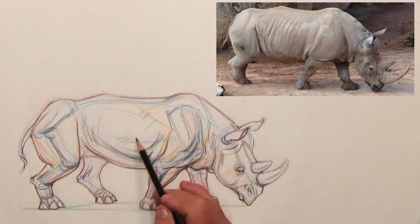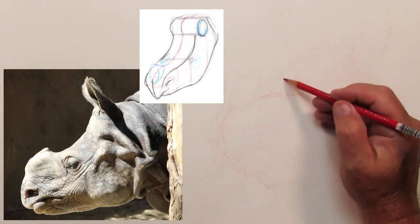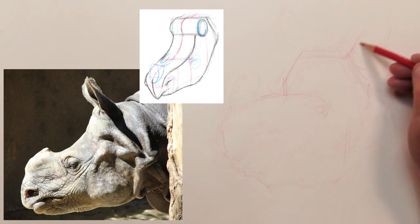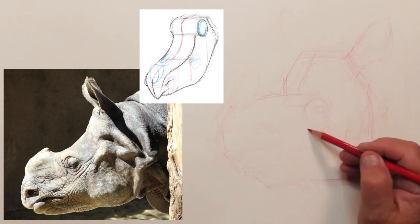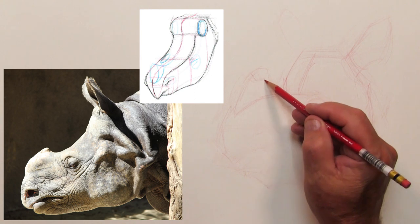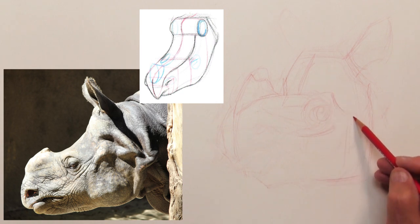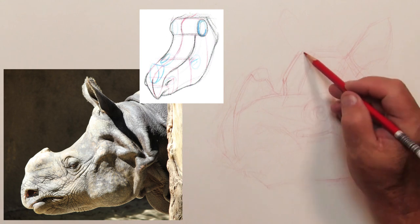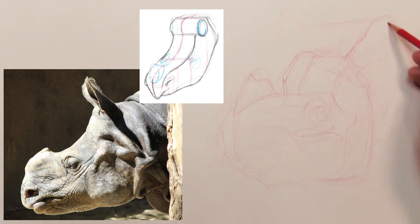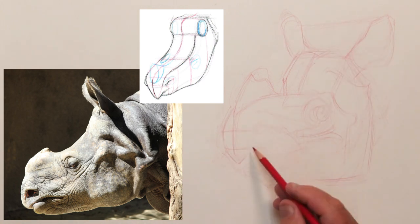Those secondary forms like the eyelids, the nostrils, and where the ears fit into the head are really super important for a convincing portrait. I'm now doing the layout and design of this Indian rhinoceros head. The last one was an African rhinoceros, so I figured I'd change it up and change the angle. I'm using that diagram of the African rhino's head as a starting point. Normally an Indian rhinoceros head has more of a triangular shape, while the African rhino has more of a curving box-like shape, but many of the landmarks are very similar.